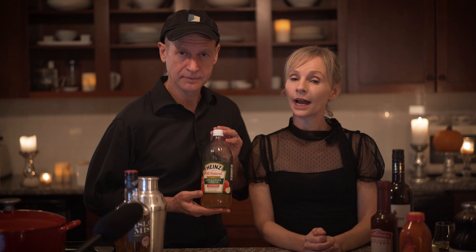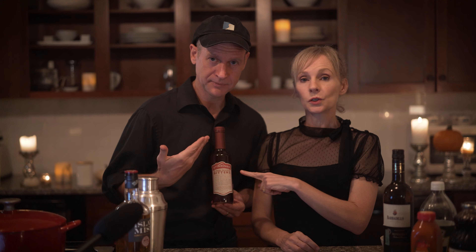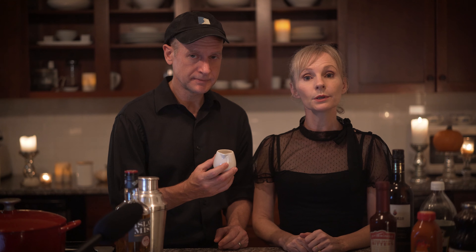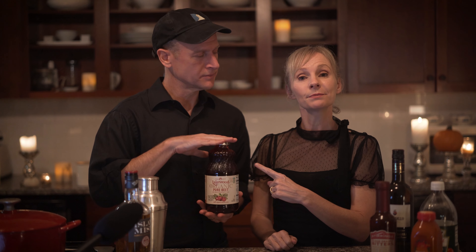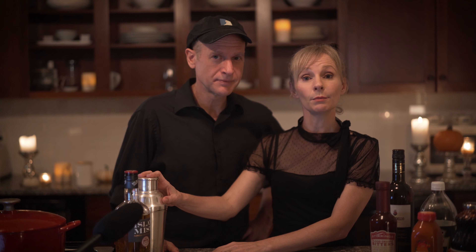One-half ounce Fino Sherry — for the mocktail, substitute one-half ounce apple cider vinegar. One ounce blood orange juice. Two dashes of blood orange non-alcoholic bitters. One-half ounce simple syrup. One-half ounce beet juice. We're going to combine all of the ingredients except the beet juice into our cocktail shaker with some ice and shake to combine.